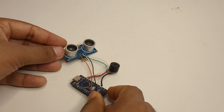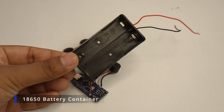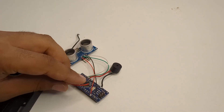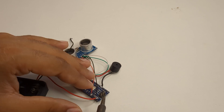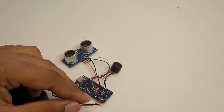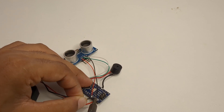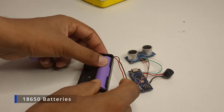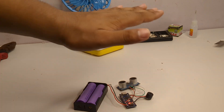Now I had to make it run without the laptop, so I took an 18650 battery holder and connected the positive wire to the VIN pin and the negative to the ground pin of the Arduino. Then I inserted two 18650 batteries and tested it again — and it was working really well even on battery power.